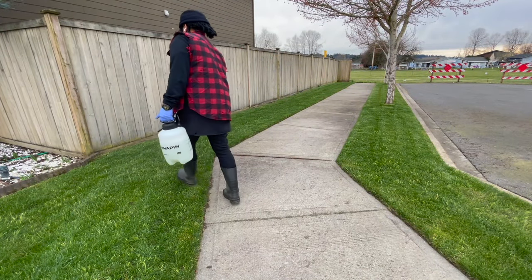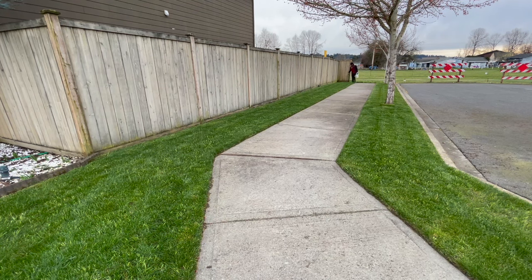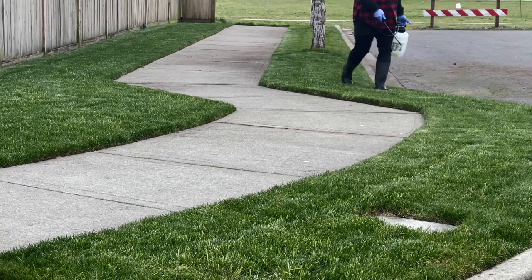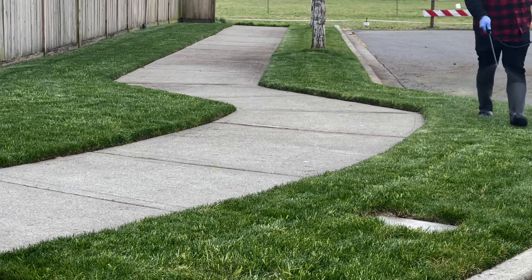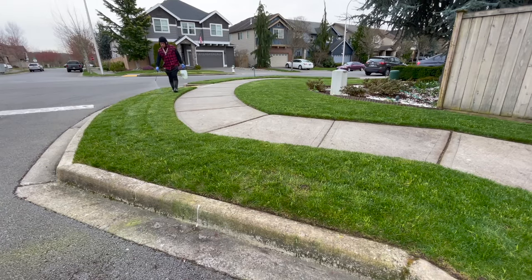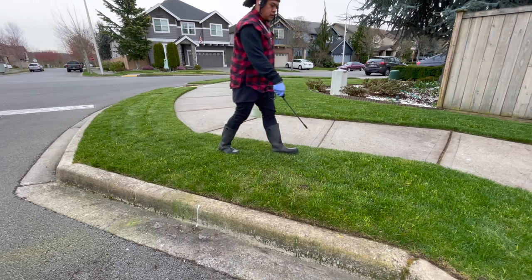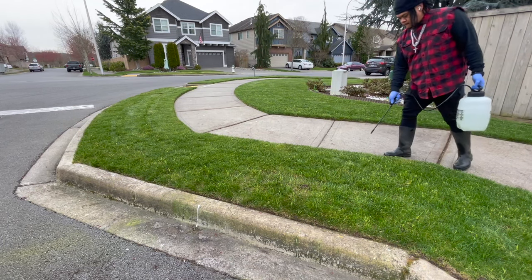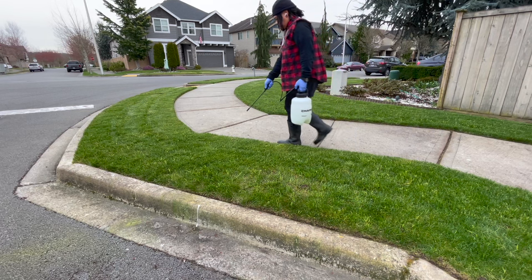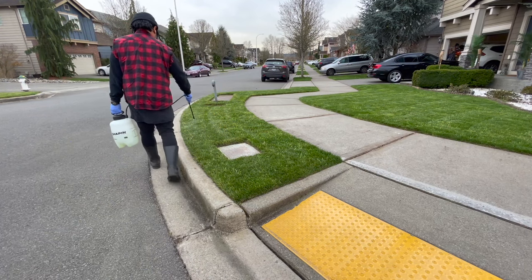A couple of tips and tricks I've learned over the years: do nice even strokes. Everyone says just do one pass, but that's not the correct rate of application for 1,500 square feet — finish off the full gallon and a half across the entire yard. You don't want to douse a certain area too much because that can damage your turf and the area can take forever to spring back.